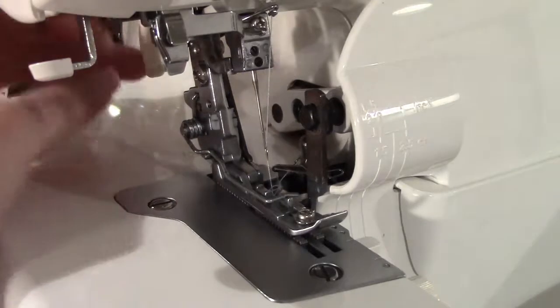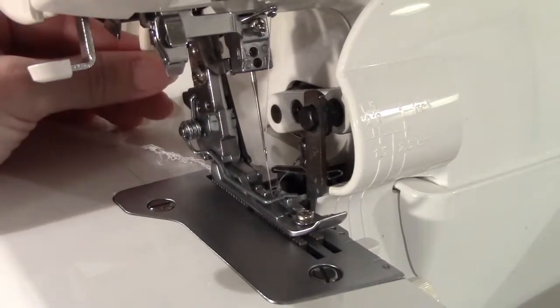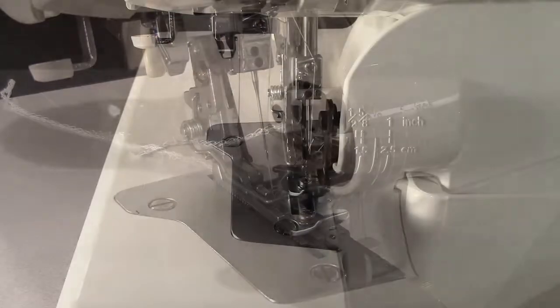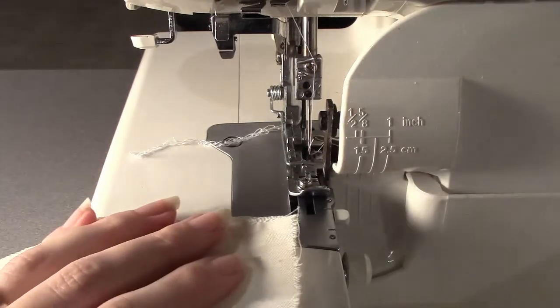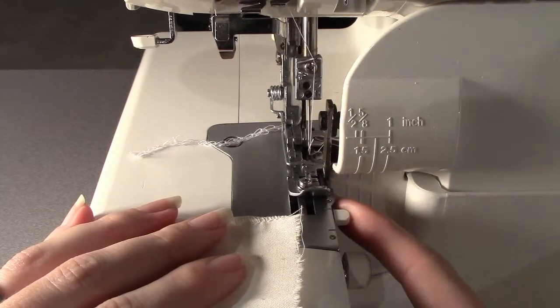The serger has a presser foot that can be lifted and lowered just like the sewing machine, but often you can begin serging without lifting the foot. To trim off just a small amount for a clean edge, it is helpful to line up the edge of the fabric with a small metal nub in the stitch plate.